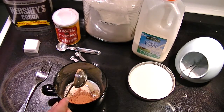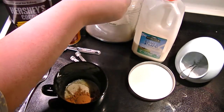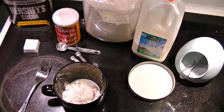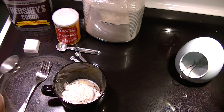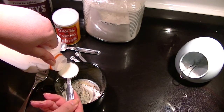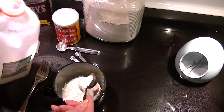Just dust off the cocoa to get the flour. I need two tablespoons of all-purpose flour — one, two. And now I need two tablespoons of milk. I wanted to do the wet stuff last, otherwise I couldn't stick my spoon into the big containers. So there's one, two — and this makes one serving.